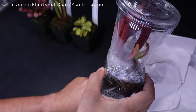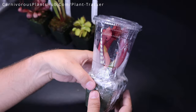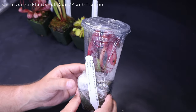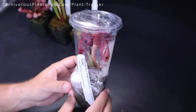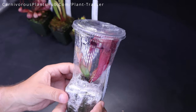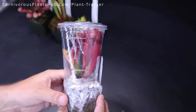So we've got a Sarracenia here. Look at those pitchers — beautiful, beautiful red. Got a Red Ruffles — Aureophylla ornata purpurea. So it's a purpurea, which are typically a little bit smaller. They're a little more stout and wide, but what a beautiful plant. Looks a little bit like the maroon that I have. Let's open this one up.